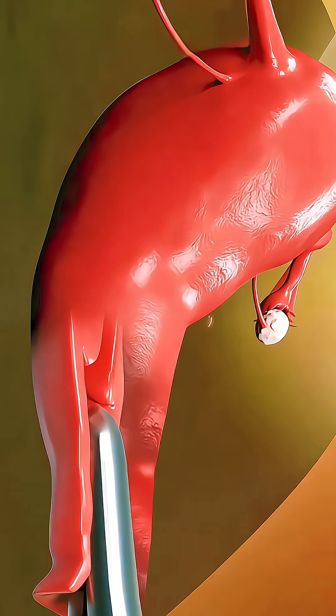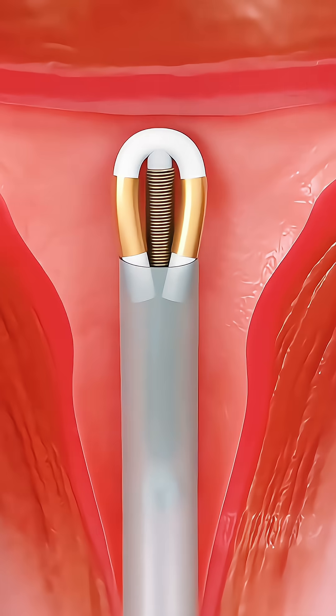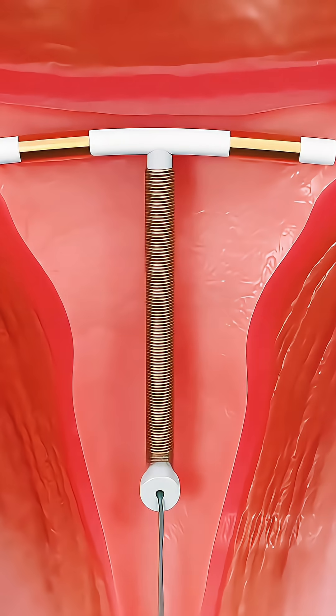Have you ever wondered how doctors safely place a tiny birth control device inside the uterus? It's actually quicker than you might think, and the whole process is very organized.